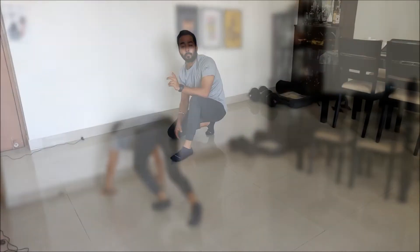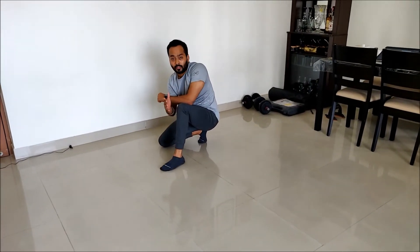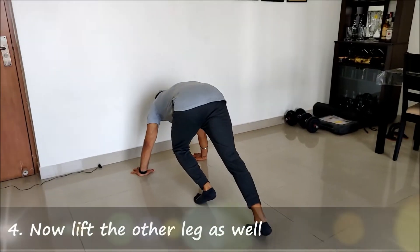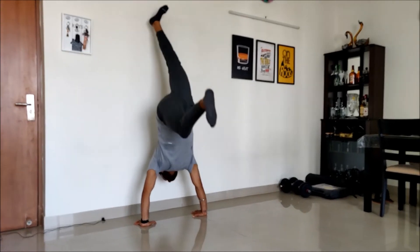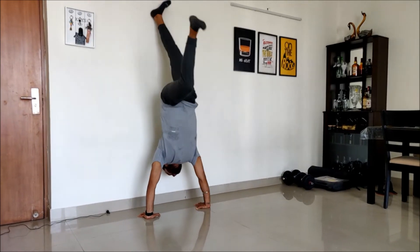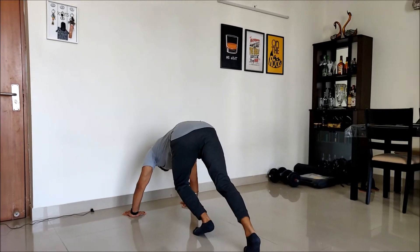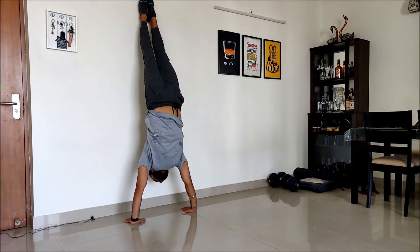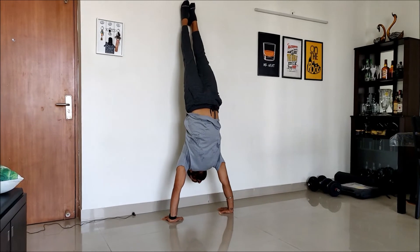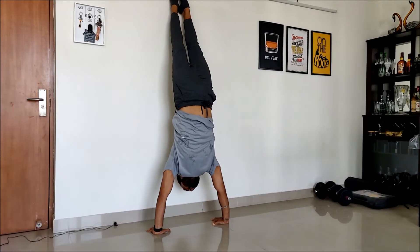Please ensure that you wear socks or shoes so that it doesn't hurt your feet. When your leg starts hitting the wall, you will get to know the traveling time and the range of motion. Once you are confident, move both legs up — that becomes the full handstand with wall support. Keep your core tight and glutes in.